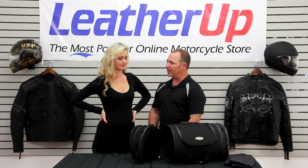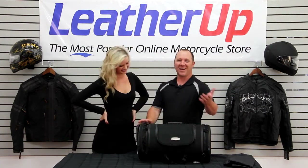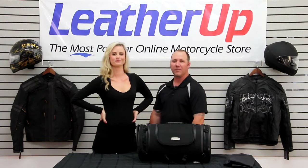What do you think? That gets you through a night — that's enough room? One night, that would be it. For more information and details on this bag, check out the website at leatherup.com. Thanks for watching.